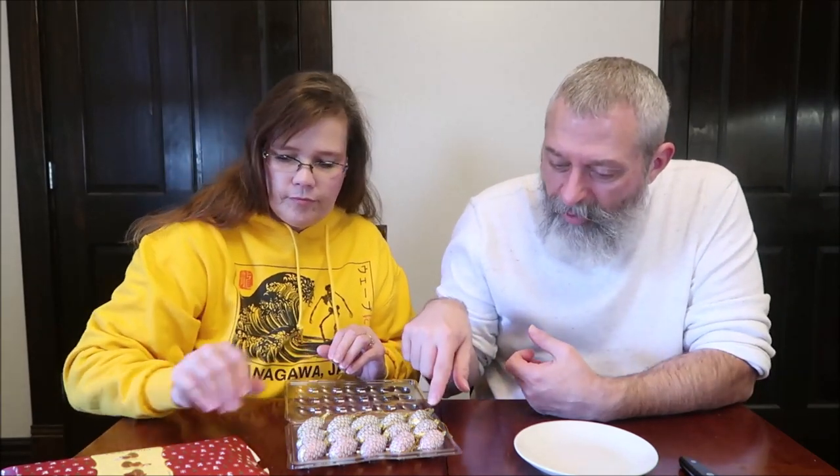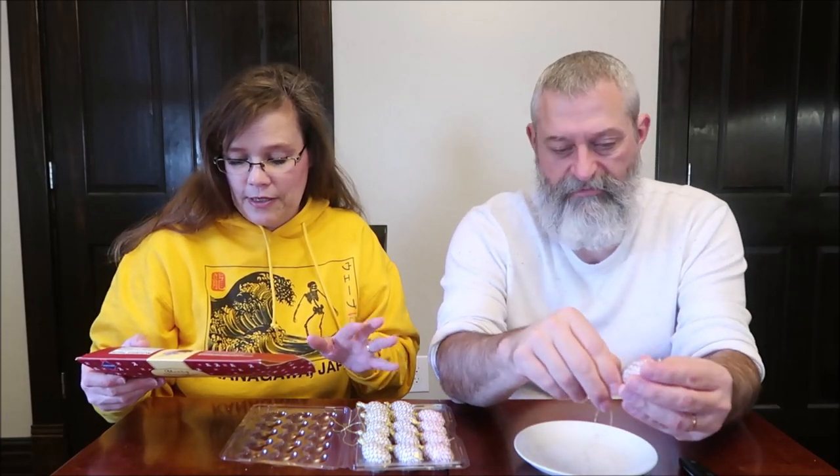This is cool — one's gold, one's kind of a purple-y colored, one's pink. On the back it kind of shows the picture of that. The vanilla is going to be pink, so let's do that one first. I'm glad you said that because I didn't catch that. The vanilla — it says chocolate cones with vanilla filling.